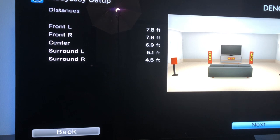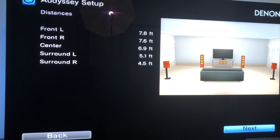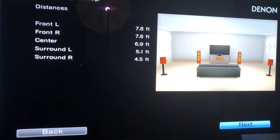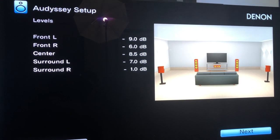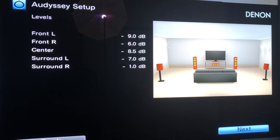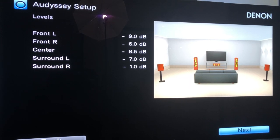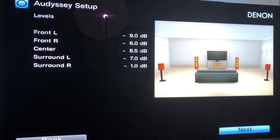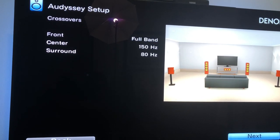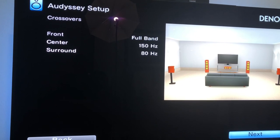Front left speaker: 7.8 feet from the microphone. Front right: 7.6 feet. Center speaker: 6.9 feet. Surround left: 5.1 feet. Surround right: 4.5 feet. For the levels — front left set at negative 9 dB, front right at negative 6 dB, center at negative 8.5 dB, surround left at negative 7 dB, surround right at negative 1 dB. The front speakers are set to full band, the center at 150 Hz, and the surrounds at 80 Hz.